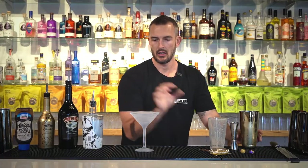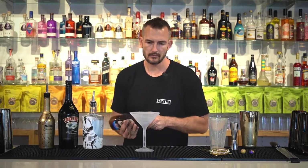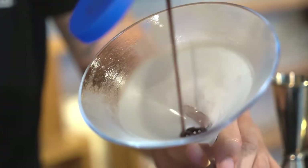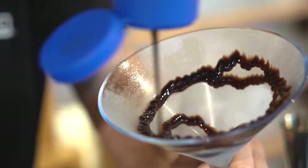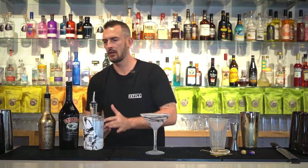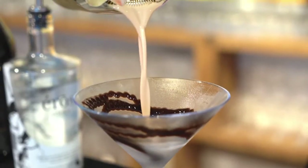I've got my martini glass out of the freezer — looks nice and chilled. Grab your topping and we're going to give it some nice chocolate swirls on the inside, just like that. And strain the martini directly into the glass.